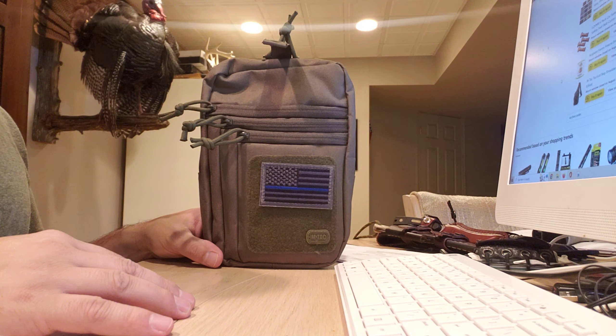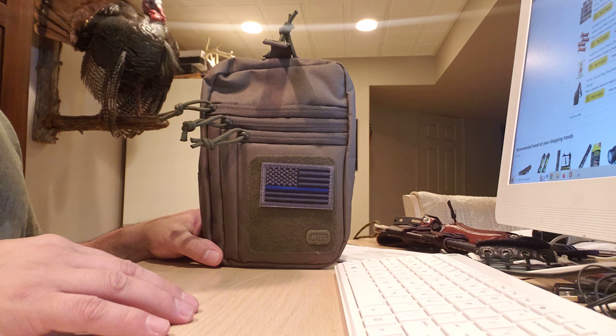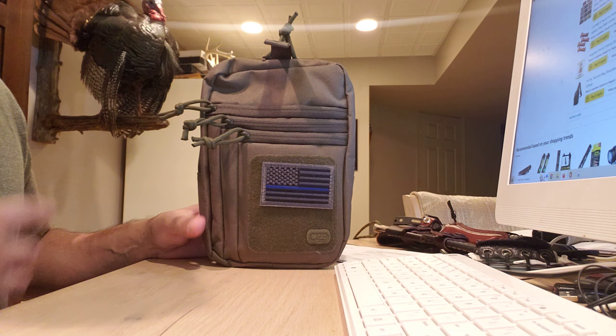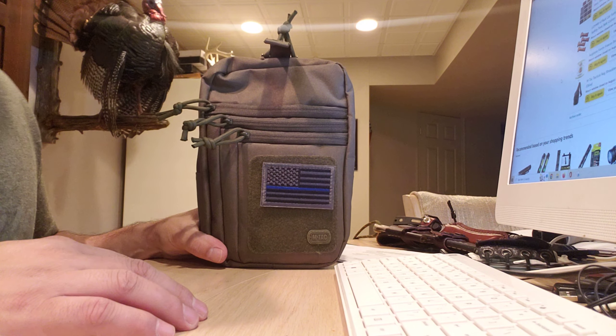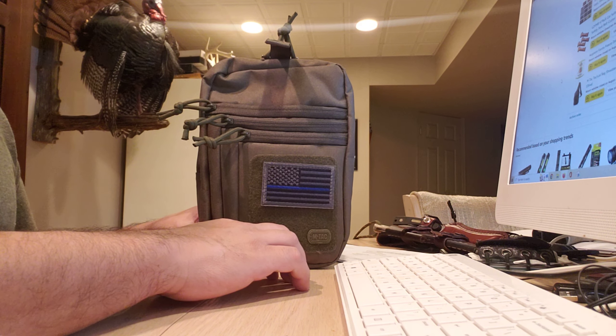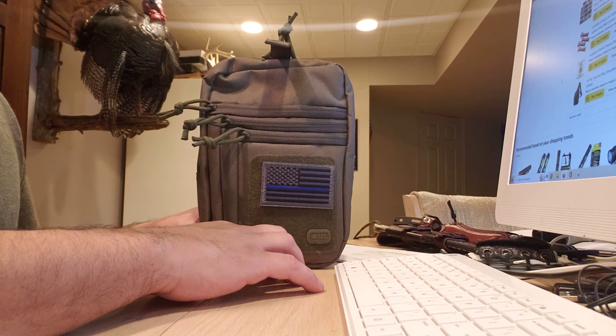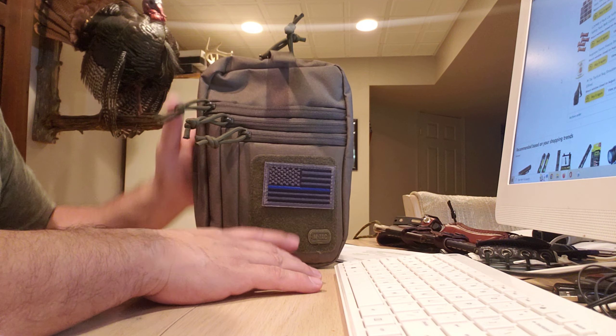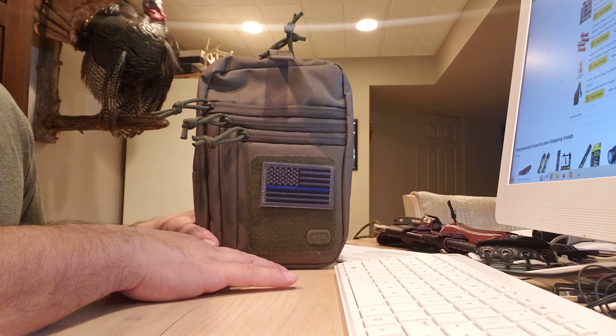I've had it for about four or five months now and I do like it. The only thing I don't like is carrying a pack on the front of you — you have to kind of get used to that. I'm probably just not fully used to it yet. I'm also thinking about whether I should have gone with the green or maybe a gray pack instead.